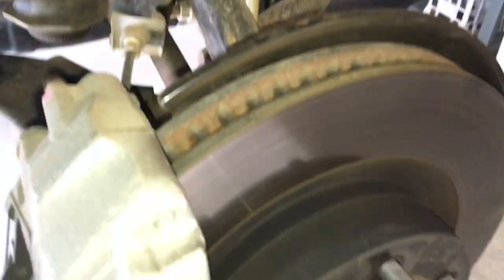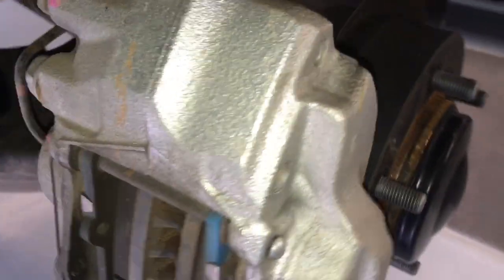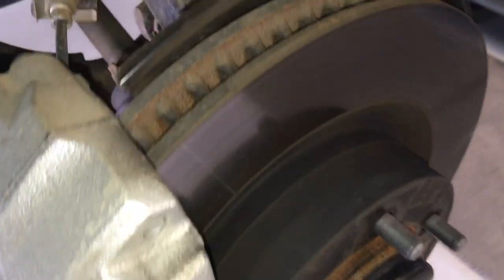Hey guys, this is Anthony, the Brake Specialist. This is a 2019 Prado 150 with about 27,000 km on it. There's nothing wrong with the brakes, but this one's going to be all about brakes — everything I've got for you as a brake specialist.